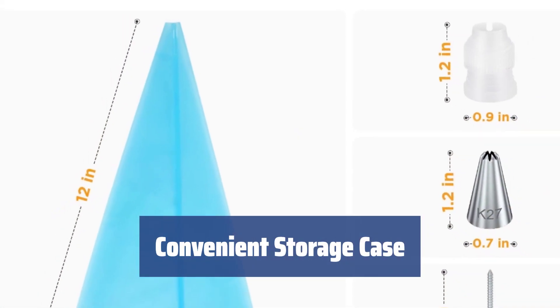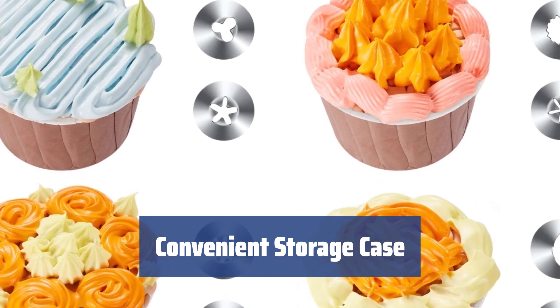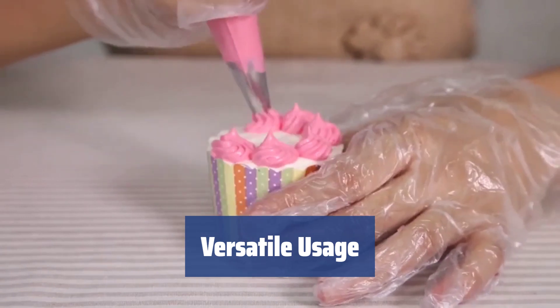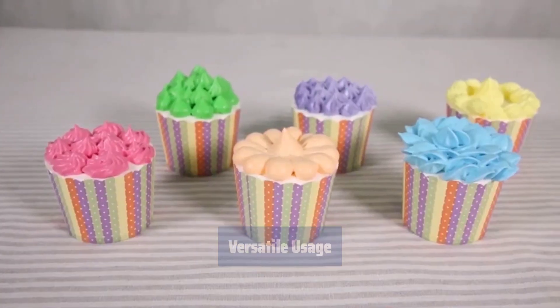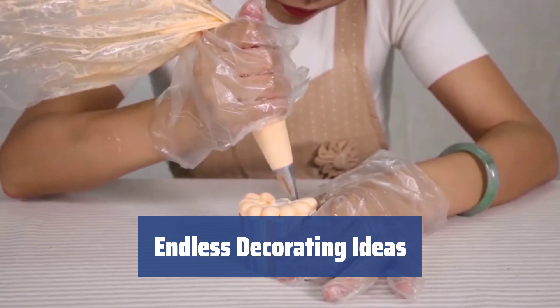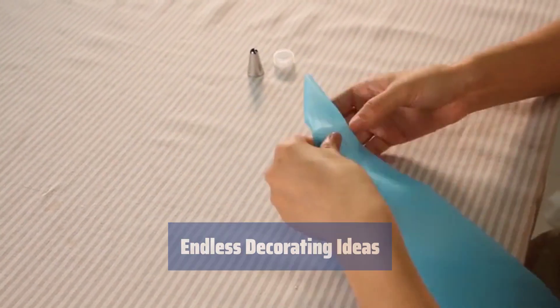Keep all your tips protected in the plastic storage case with individual sections. Stay organized and ready to decorate at any time. Use the flower nails to decorate festive cakes with edible icing flowers. The silicone pastry bags are perfect for piping whipped cream or cookie dough. Inspire yourself with countless decorating ideas to satisfy your family and guests. Make your dishes look like a work of art with this amazing kit.